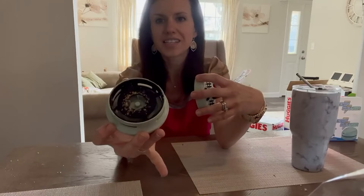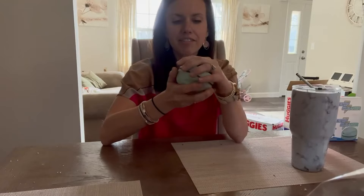Whenever you're done with it you empty it really easily — you just have to twist, remove the bottom, and then you can see all the good stuff in there that it cleaned up.